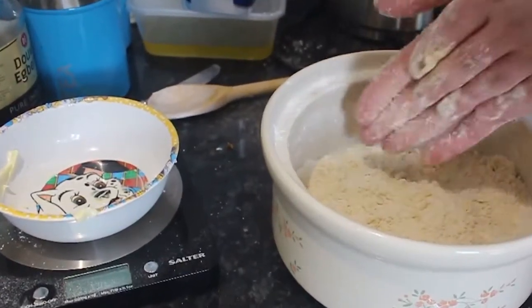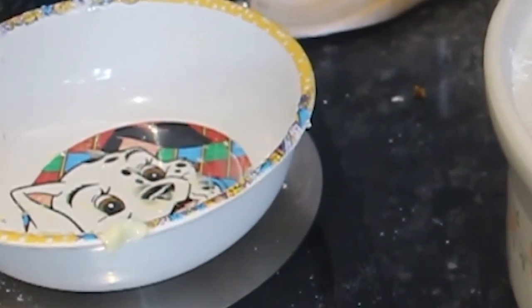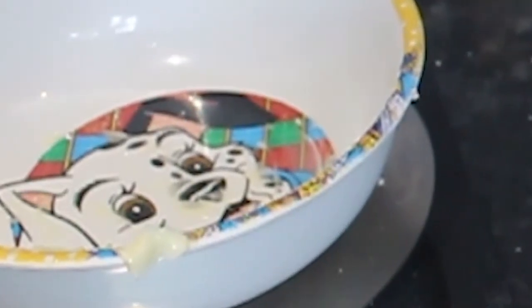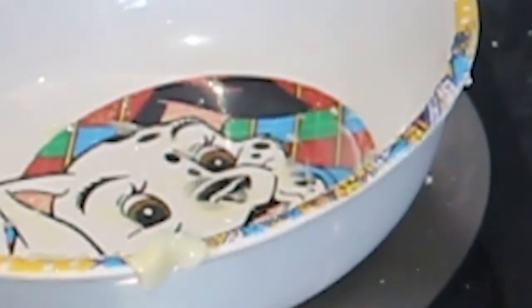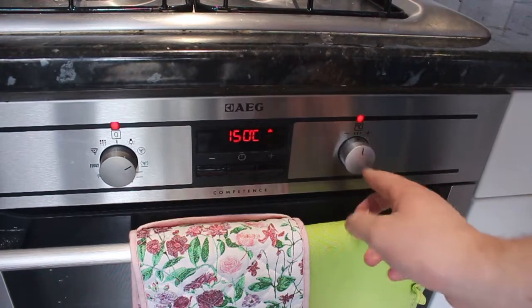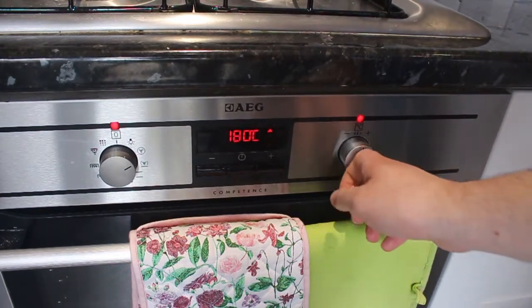It says heat the oven to 220 degrees Celsius — that's 425 Fahrenheit or gas mark 7. I'm gonna ignore all of those and I've been told to put it to 180 degrees centigrade. If you're not in centigrade then you're in the wrong country in the world. Push this out, twist it to the big fan and then to 180.